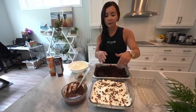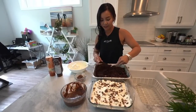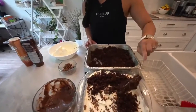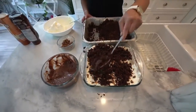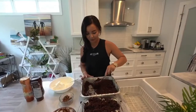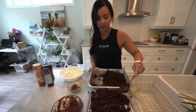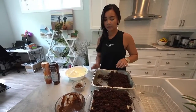Okay so this is the first layer complete, and we're just going to repeat the layers again — and that's it. It's so simple, and that's what I love about this dessert: you can't mess it up, you really can't. And what I like about this is that you can make it in advance — you don't have to make it the day of. It doesn't take forever, and if you make a mistake no one will notice.